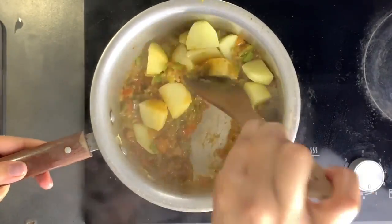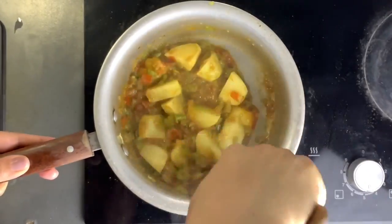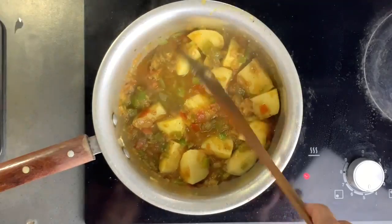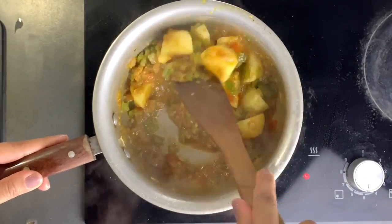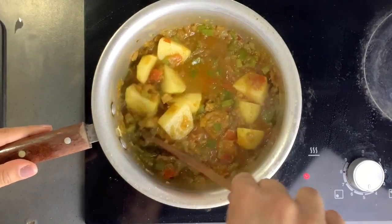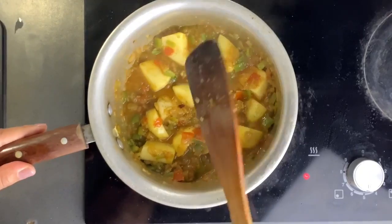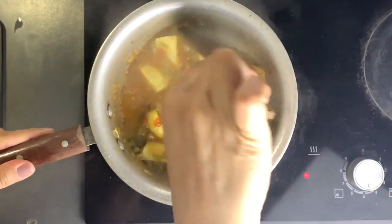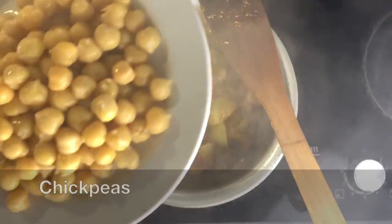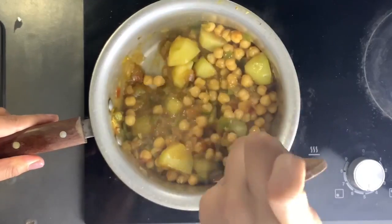Then I add my potatoes — these are not parboiled to start with, they're completely raw. I let the potatoes cook for a while to soften, making sure there is some liquid in the pan. Once they're a little bit soft, I add my chickpeas.